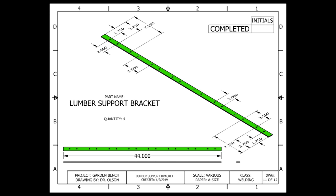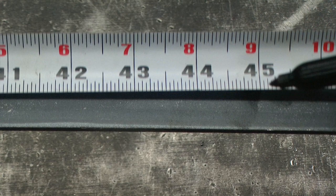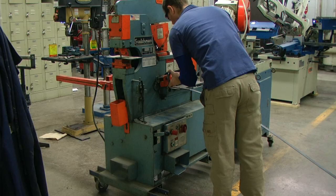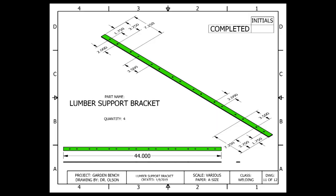The last 2 pieces that we need to make for the seat frame are the lumber support brackets. These are pieces of flat bar that the boards will actually sit on and be mounted to. The measurements of the lumber support bracket are 1/8 of an inch thick by 1 inch wide by 44 inches long. After measuring and marking our flat bar at 44 inches, the iron worker makes quick work of cutting these to our desired measurement. Always double check to make sure they are the same length.